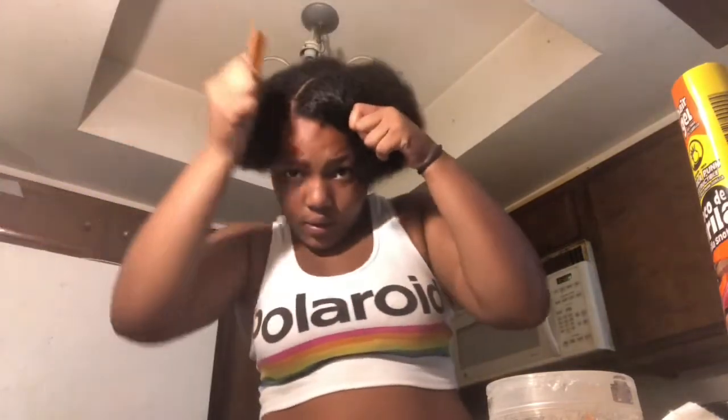I think I'm going to put it in a slick back — yeah, I'm going to do a slick back today. I have to do my part off camera because there's no mirror in here.